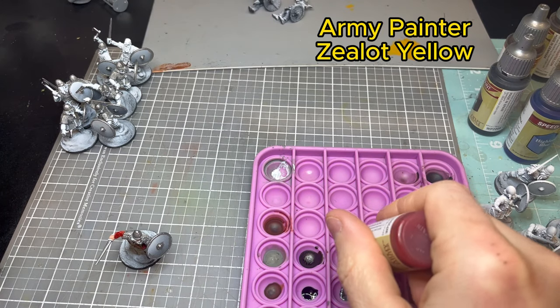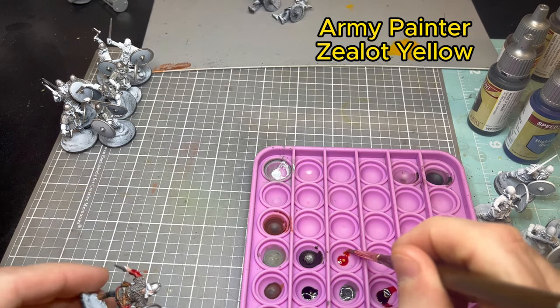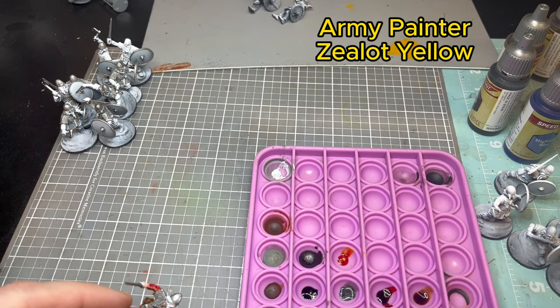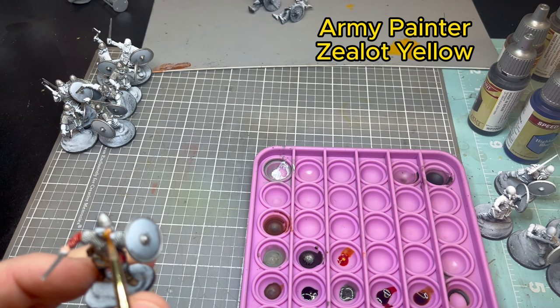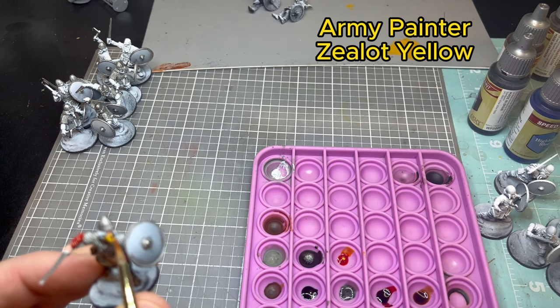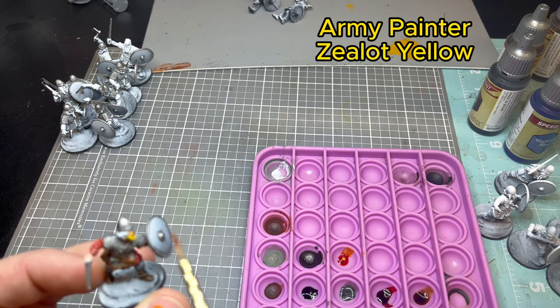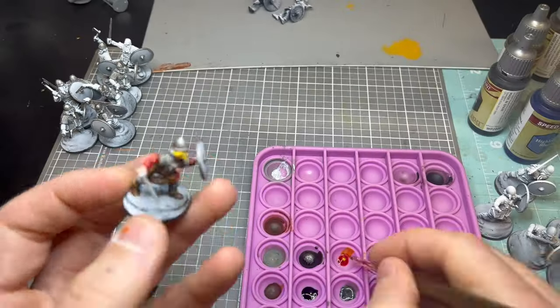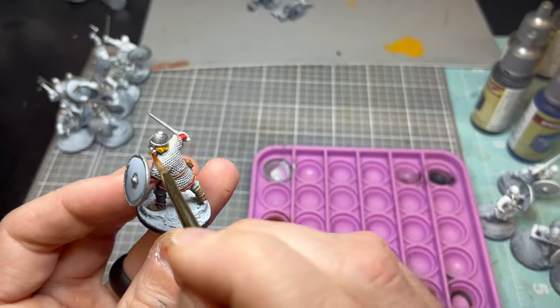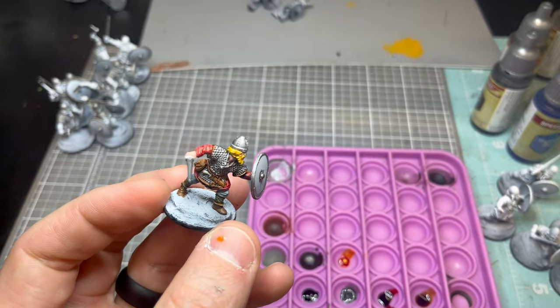Now moving to Zealot Yellow from Army Painter. I really like this contrast paint for hair color on Vikings — it's like a reddish yellow, looks really good when it dries. It really pops and makes for a pretty quick part of the scheme.